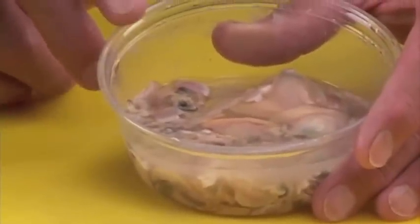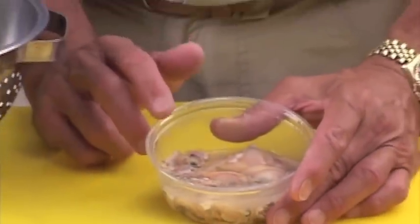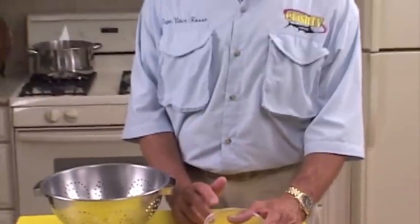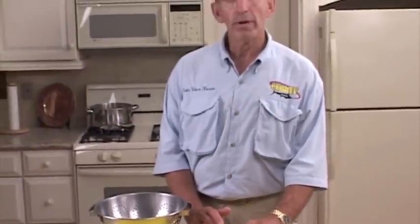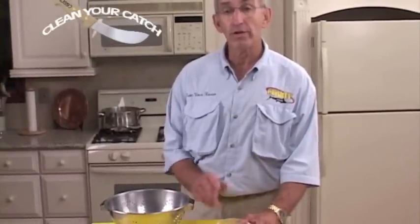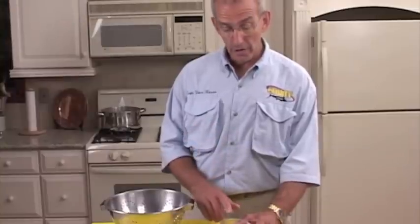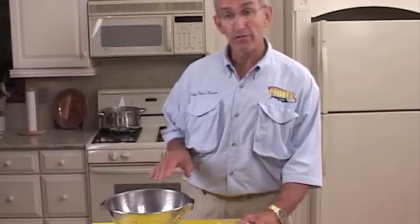Here are some of the clams that we had shucked earlier in our demonstration on opening clams. You can take these and fry them if you'd like with a little salt and pepper and maybe bread them out. Make sure you pat them off first, bread them with a little golden dip breading. You can fry those either in a deep fat fryer or a little bit of oil on the stove, or you can place them in a colander and steam those as well.